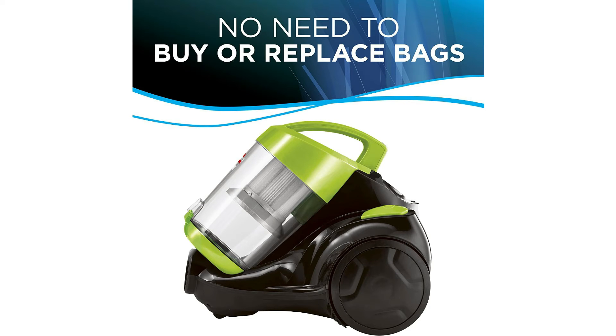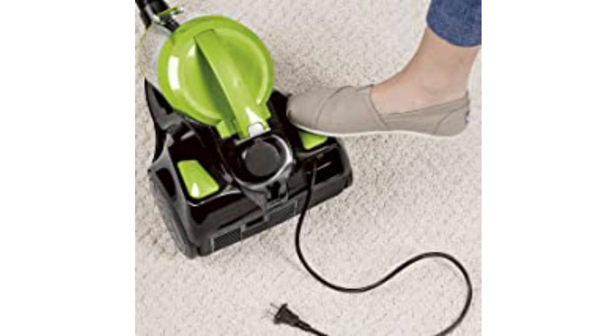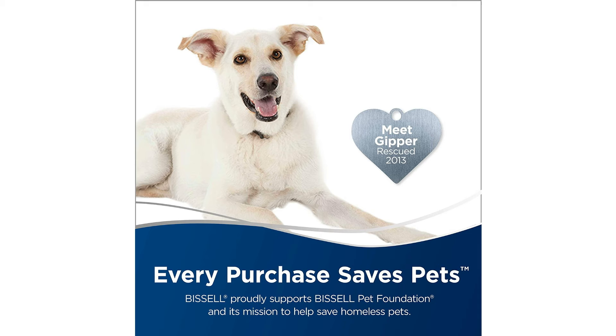No more bags to buy or change. You can easily go from cleaning carpets to hard floors with a flip of a switch. This has a power rating of 9 amps. The dirt cup filters and post-motor filter help capture more fine dust and particles. The filters are washable and reusable. The cord is 15 feet long for great reach while cleaning. And since this weighs less than 8 pounds, it's easy to maneuver with the integrated carrying handle. It also features an easy-to-empty dirt cup, multi-surface floor tool, crevice tool, dusting brush, automatic cord rewind, and an airflow regulator.